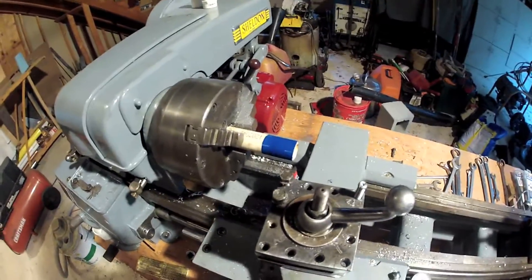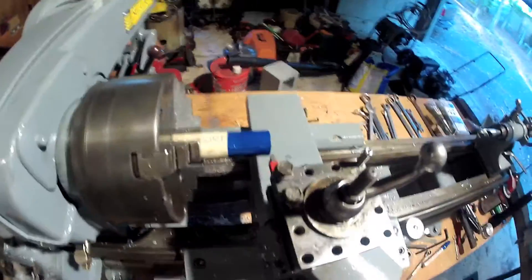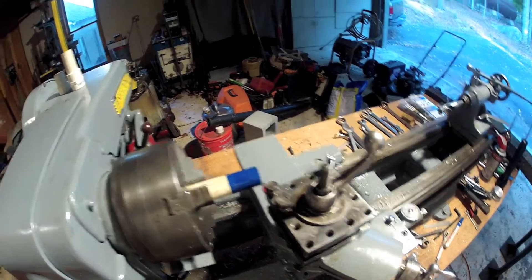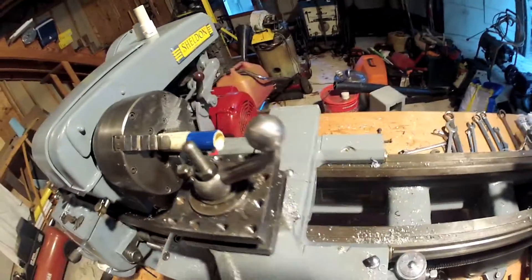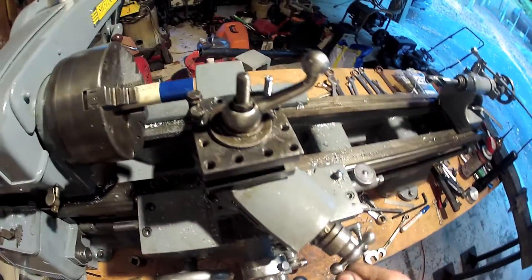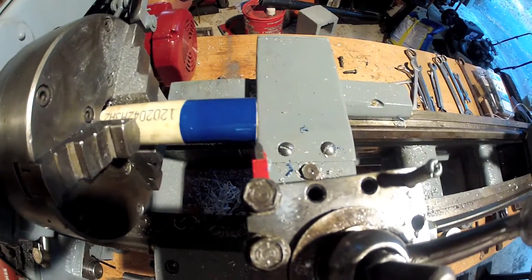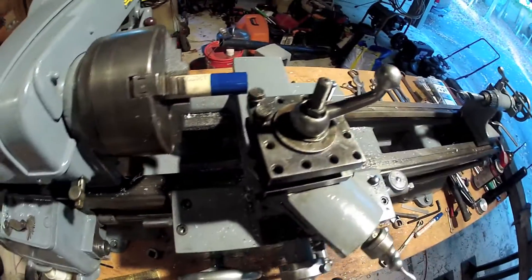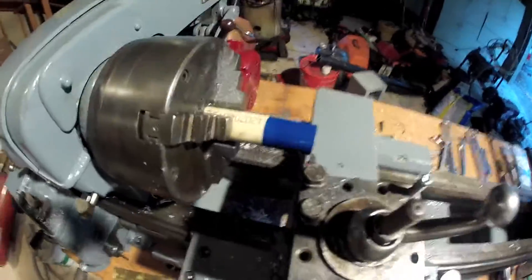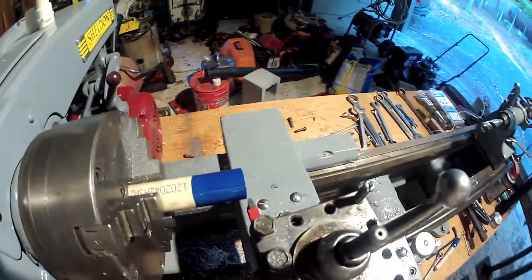I'm going to bring this threading dial very close here and I'm just barely going to kiss the work. I'm going to lock down my cross slide so that it doesn't move around on me, and then I'll feed into the work for subsequent passes using the compound slide. It cuts the threads at an angle — I've heard people say 29.5 degrees — and I'm using a Chinese threading tool at about 30 degrees, just like they do. I've marked the work with some layout die so we should be able to see my passes.